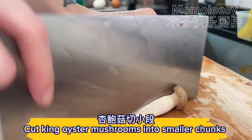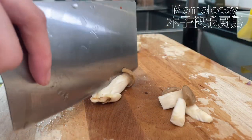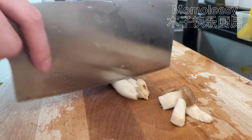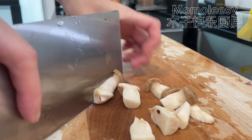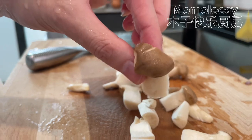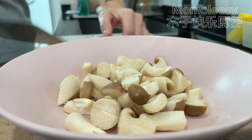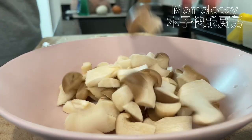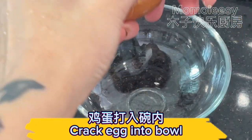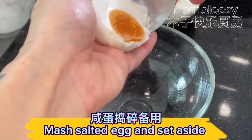Cut king oyster mushrooms into smaller chunks. Crack an egg into a bowl, then mash the salted egg and set aside.